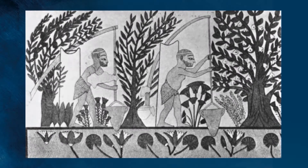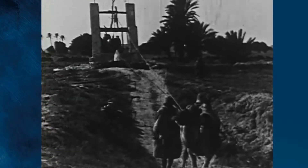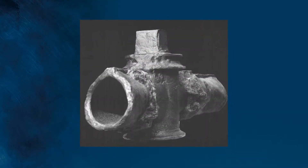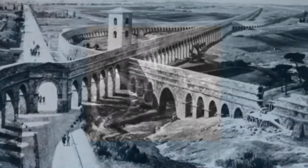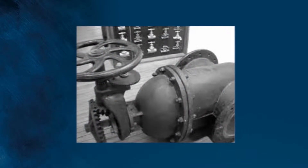Since the dawn of civilization, the ability to transport and control water flow has provided the foundation for growth and stability. The ancient Romans developed the first gate valve to control water flow through aqueducts. And unfortunately, gate valve technology hasn't really improved since.